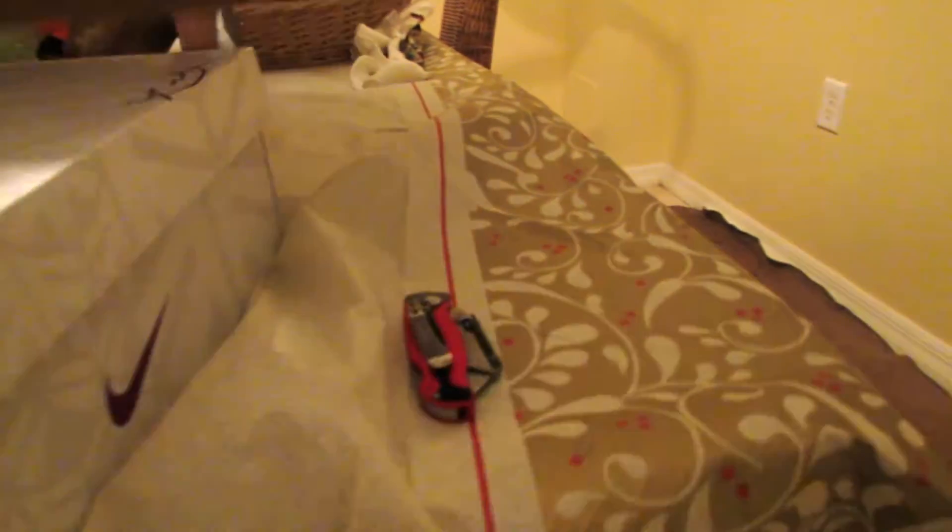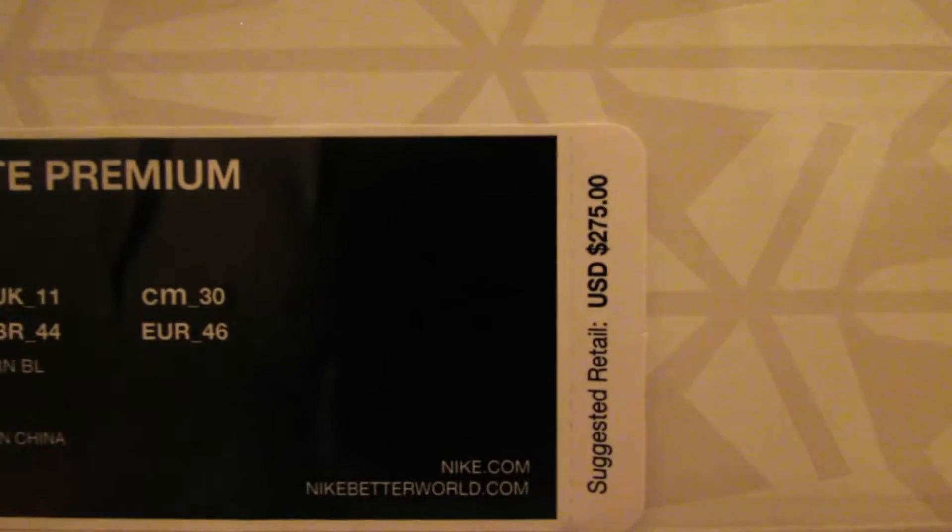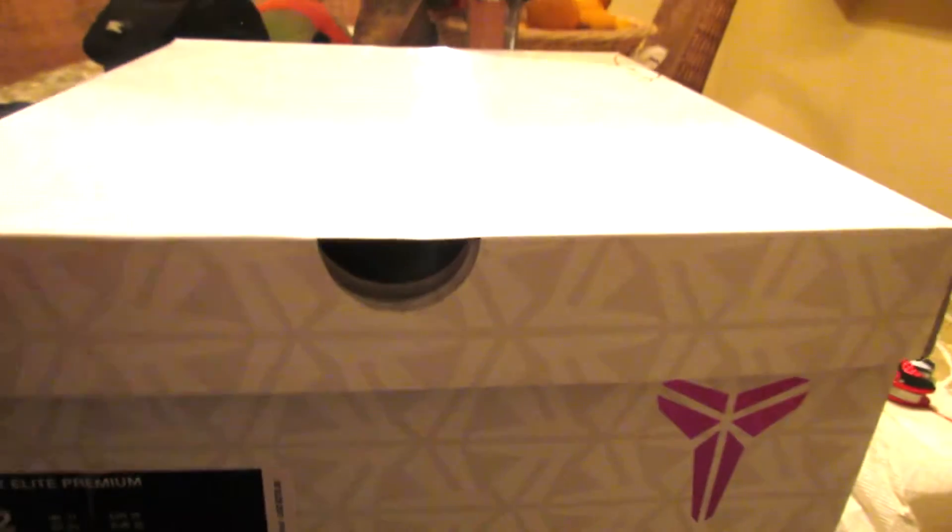But you know me, I am the 20% off king, so I paid about $230 for these. As you can see, Kobe 9 Elite Premium, size 12. Retail is $275 — I paid about $230, maybe $235. That's very justifiable.